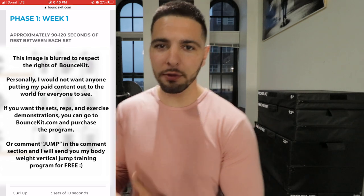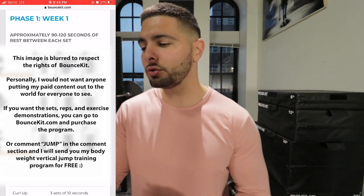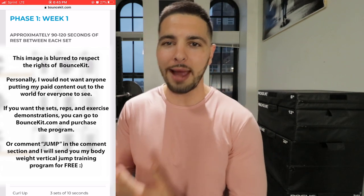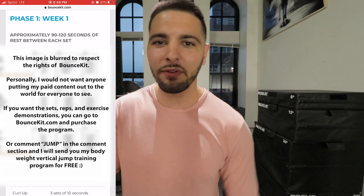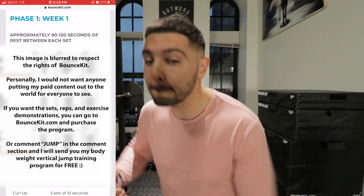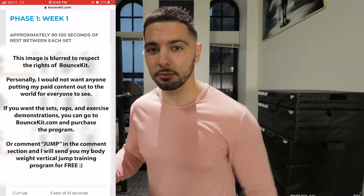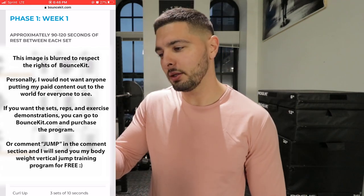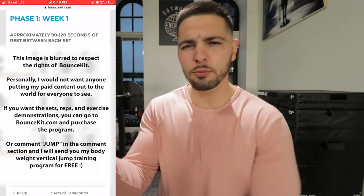He wants you to measure your vertical jump so you can say, 'Hey, I got a 27-inch vertical jump,' and then at the end you measure again and say, 'Now I have a 34-inch vertical jump, so I gained seven inches.' Standing jump: 15 sets of one rep every 40 seconds. So you do a standing jump, rest 40 seconds, then do another one — and you do that 15 times.